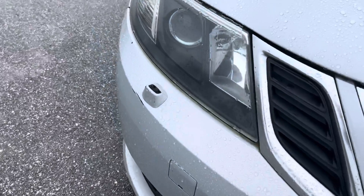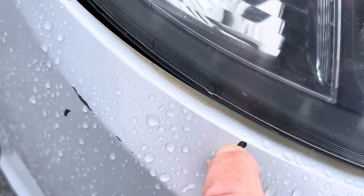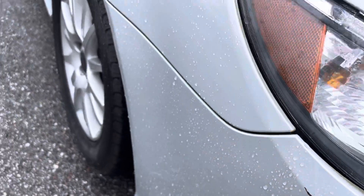Front end of this thing looks real good. I don't see any damage on it here. There's a little nick right there on the bumper — a little chip, easy touch-up stuff. Very simple.